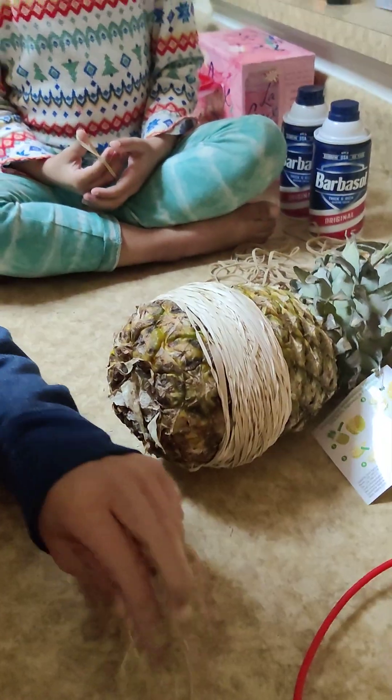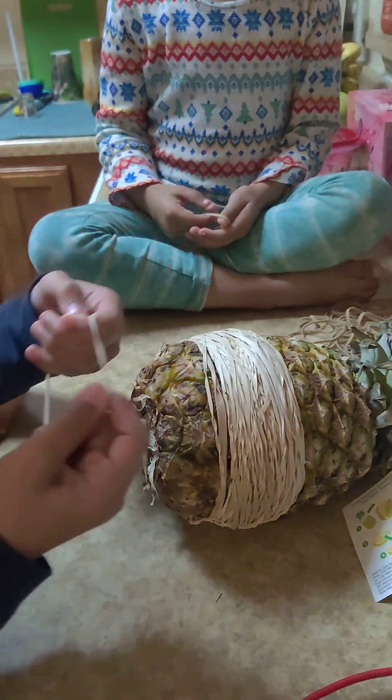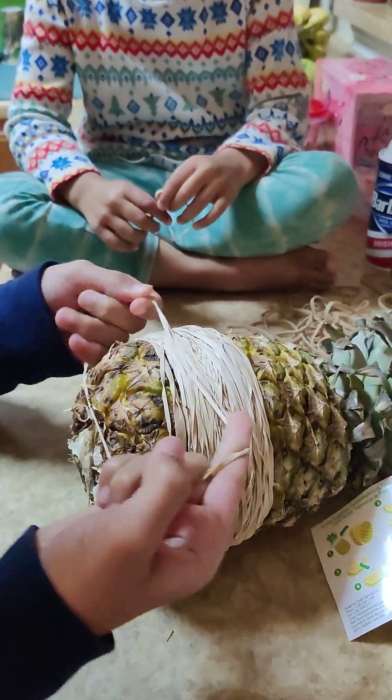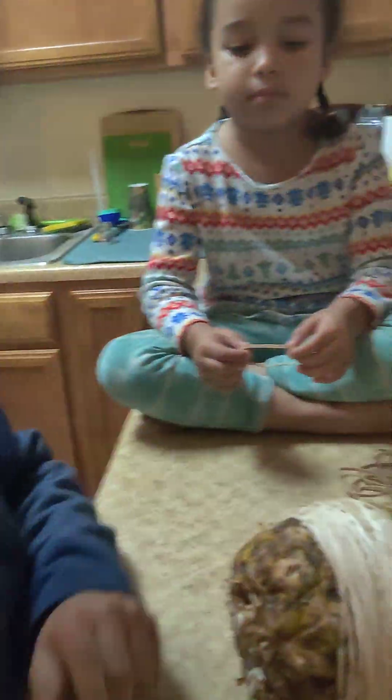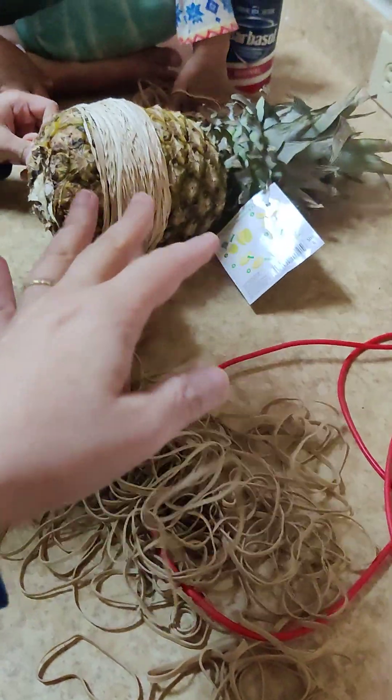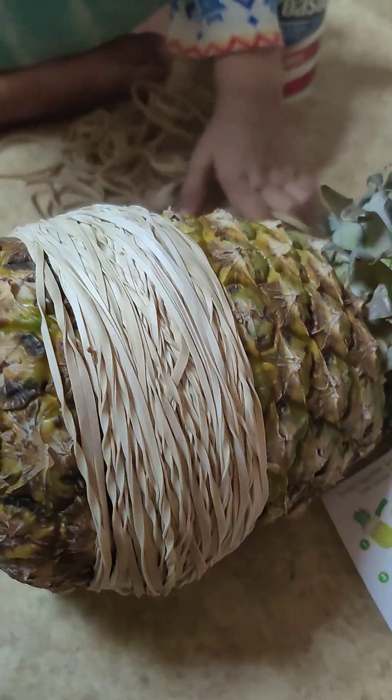We're doing this epic pineapple experiment trying to see if we can get it to pop in half by adding as many rubber bands as it takes. Here we are with all our rubber bands adding them on.